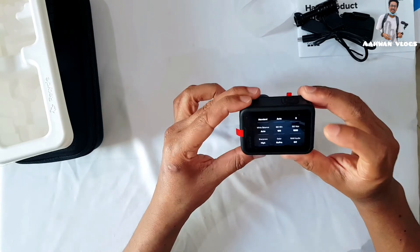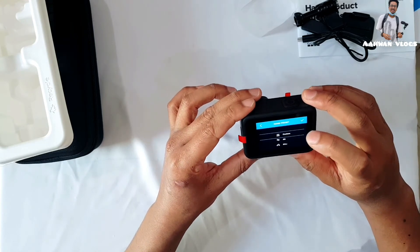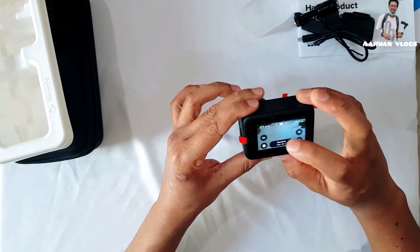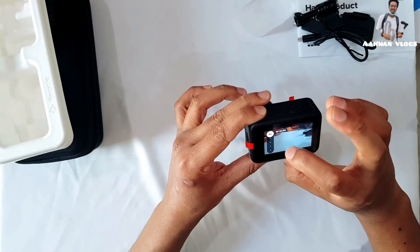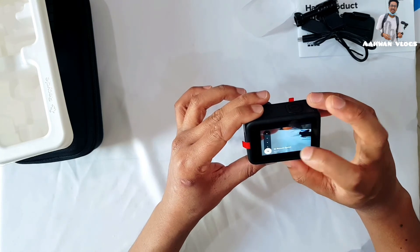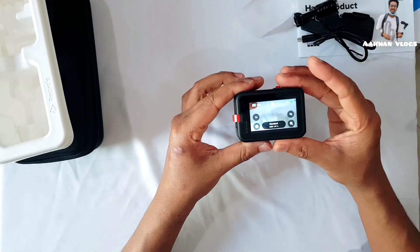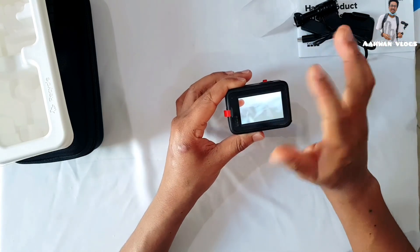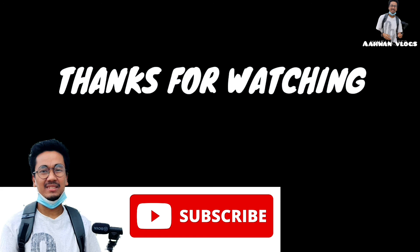This is a very nice camera. You can also zoom in. There's also slow motion — I don't really need slow motion, I prefer normal speed. If you like this video please subscribe to my channel and don't forget to like and share. See you guys, bye bye! Please don't forget to subscribe and press the bell icon.